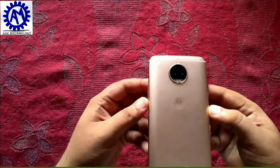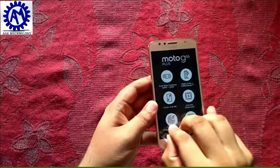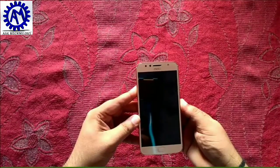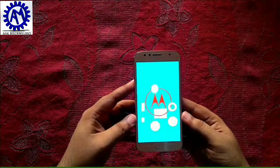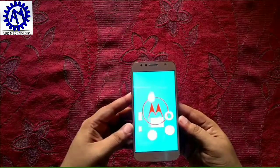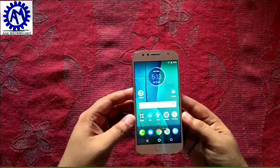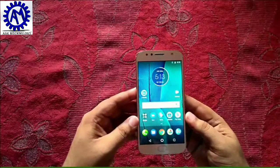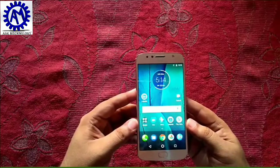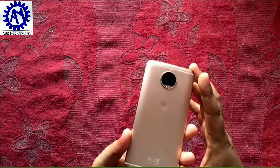Moving to internal specifications: the phone runs Android 7.1.1 Nougat, has a 2.0 GHz octa-core processor with Snapdragon 625 chipset. The front-facing camera is 8 megapixel with f/2.0 aperture, and the rear camera is 13 megapixel with f/2.0 aperture.